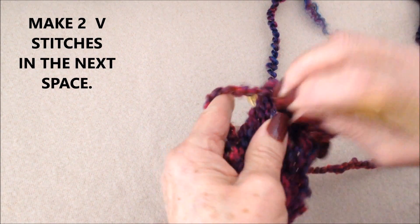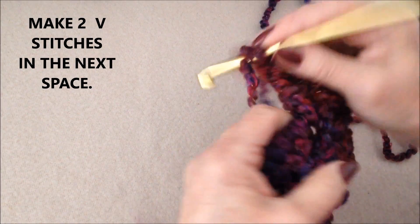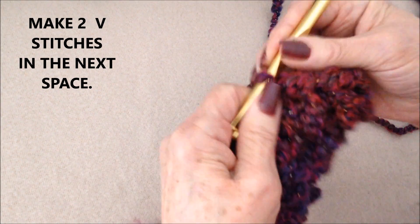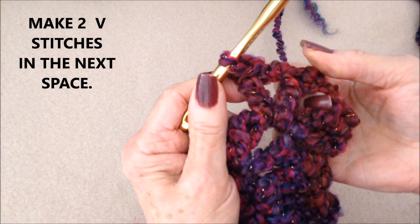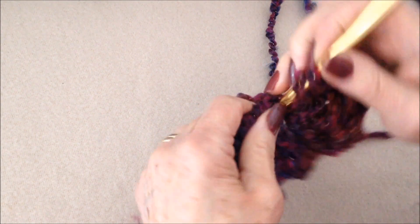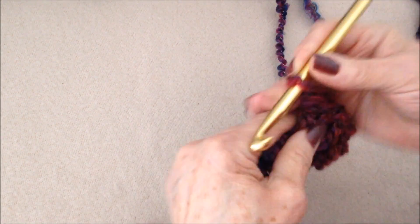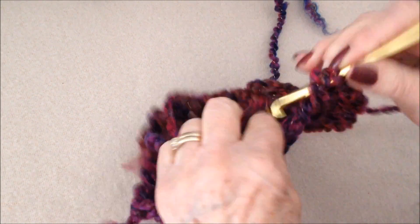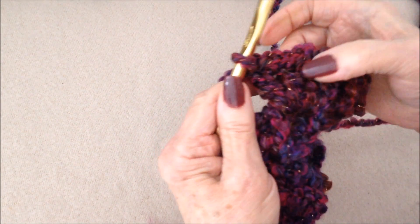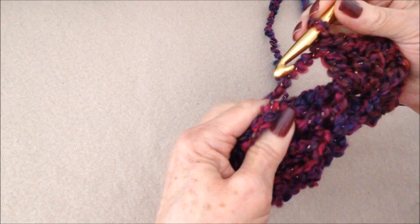Every second side of the double crochets you'll make two V-stitches. A V-stitch is: double crochet, chain one, double crochet. There's one V-stitch, but I'm going to make another V-stitch in that same side of the double crochet — double crochet, chain one, double crochet. So you'll make one V-stitch and then two, so there'll be one V-stitch here and two V-stitches there.